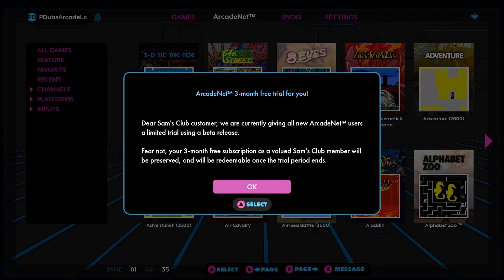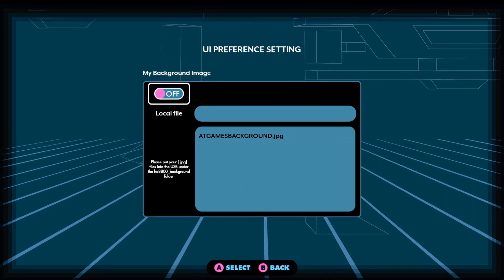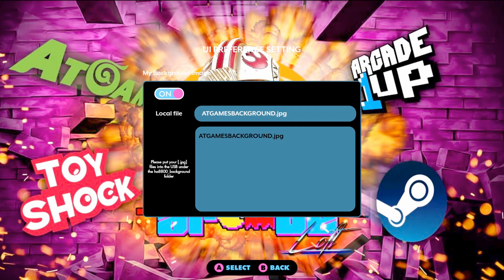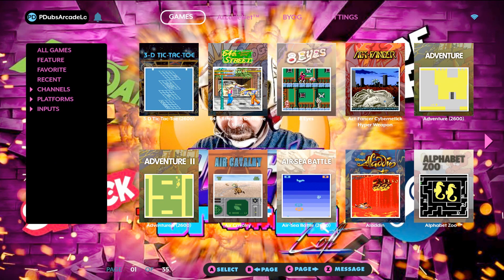Okay, we are back in our Legends Ultimate and we plugged in our thumb drive. Now we're going to scroll over to Settings and find the new menu — the User Interface Preference. There it is on the bottom right. Currently it's set to off. We want to turn it on. So we highlight the big white box, you'll see our files in there, we say yes. After we click yes, it'll put it on there for you. Boom, you're done. It's set to on. You could always go back in there and turn it off if desired. Got that background image set up.